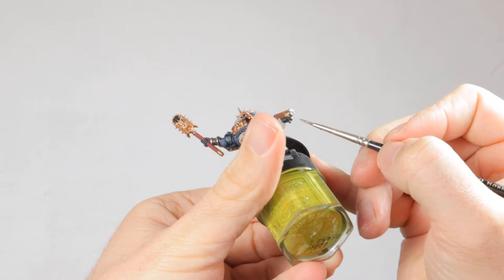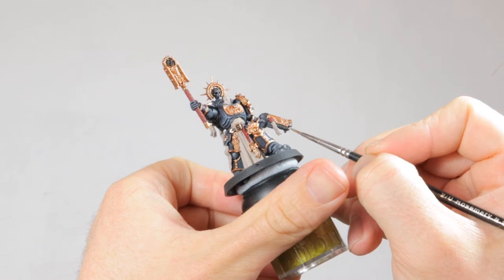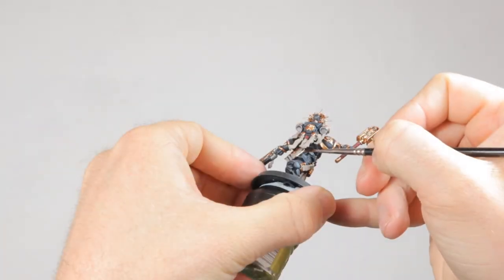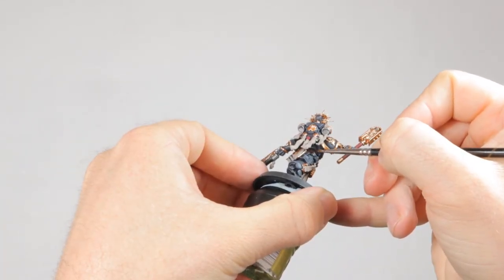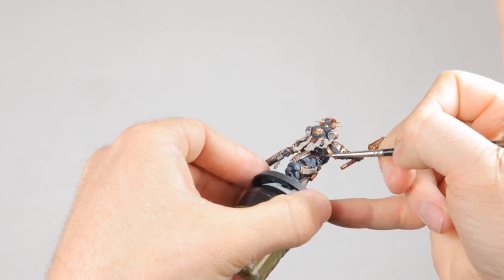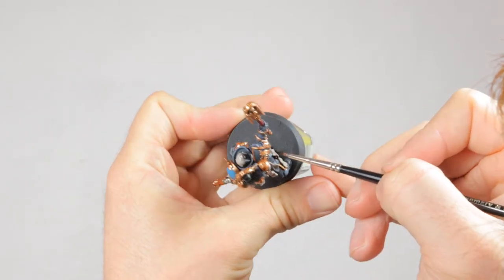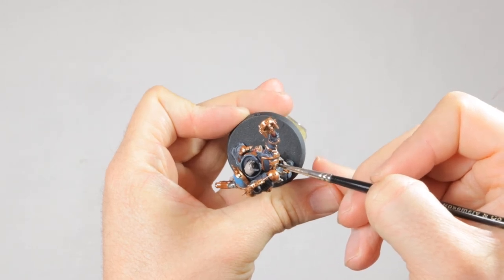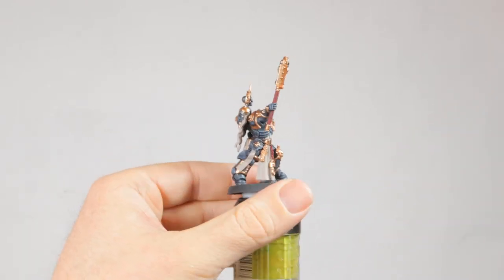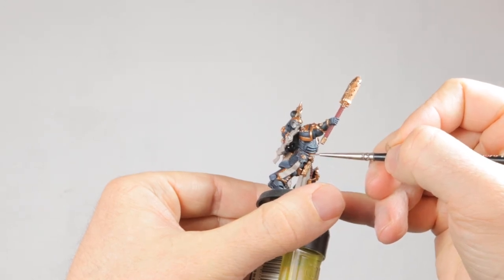Then it's time for some Leadbelcher for the metal details. I'm painting his gun, the vents and stabilizers on his backpack, and the metal plate in his head in this dull metal color. Now I'm painting his belt in Rhinox Hide — a dark reddish-brown — but after I'm done with this I look at the model and realize it's just too dark. This happens often when you try to go too grimdark and sometimes you just go too far and a model ends up looking like a black and brown blob. So I went right over it with a layer of Mournfang Brown, which is a much lighter brown, and now the belt actually stands out against the black armor.